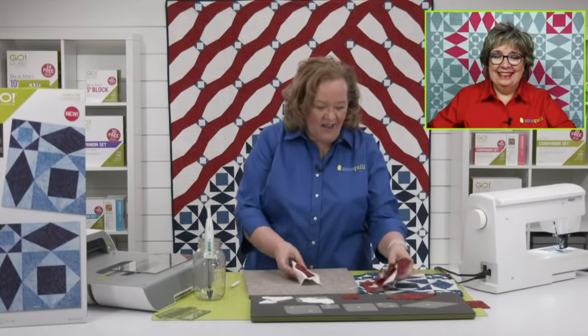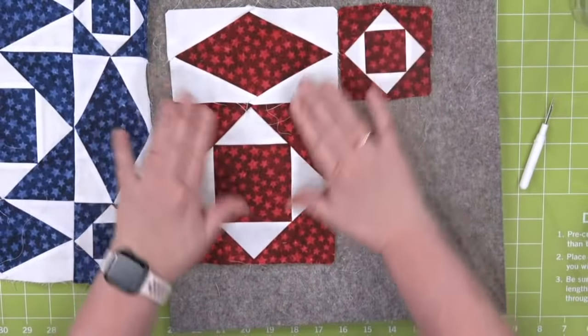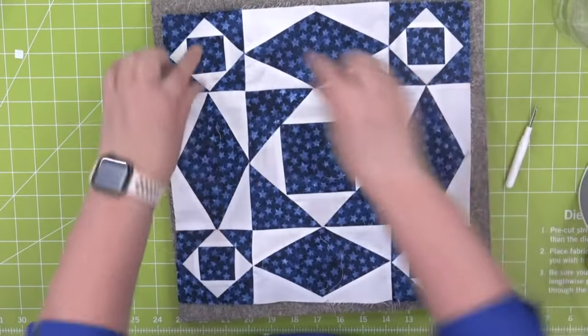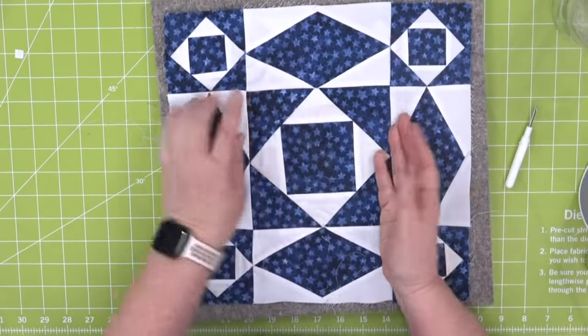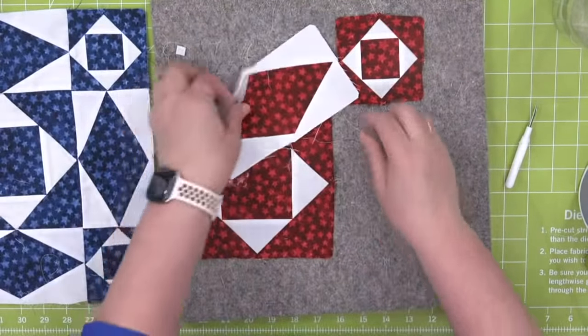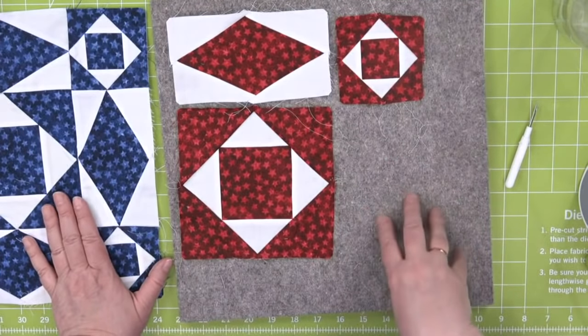Let's lay out our little partial row. Look at this — it's so pretty, isn't that fun? To make my block, I sewed this row together, this row together, and this row together. I pressed them in opposite directions so that my seams right here would nest — I do love that. Then you would just continue to follow the pattern for details on the number of shapes and blocks you need to complete the project.